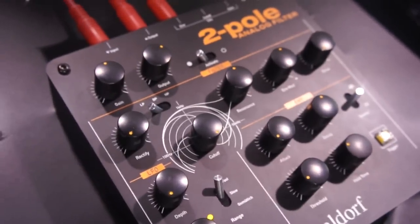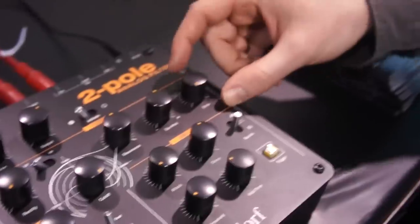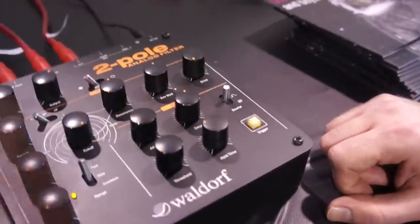And then there's the overdrive — a diode overdrive. It raises the gain until the diode smoothly clips the signal.